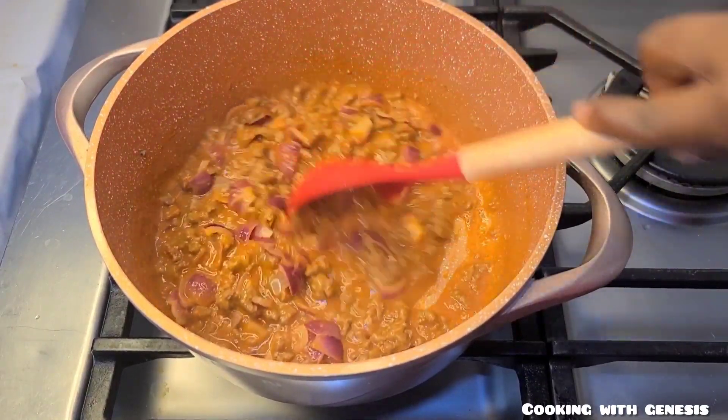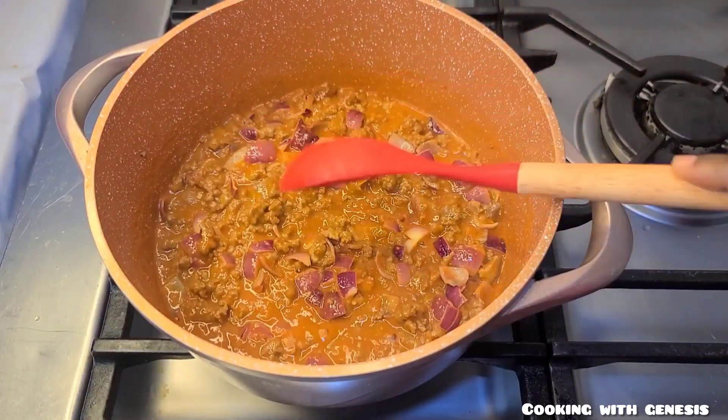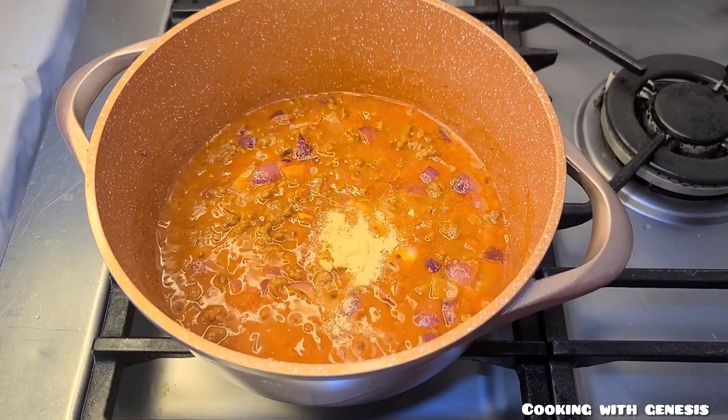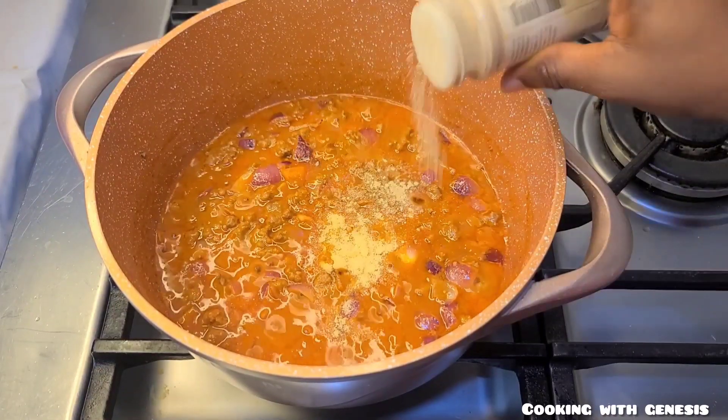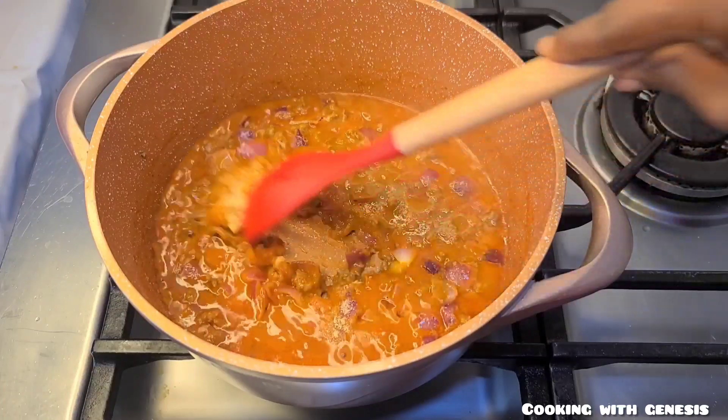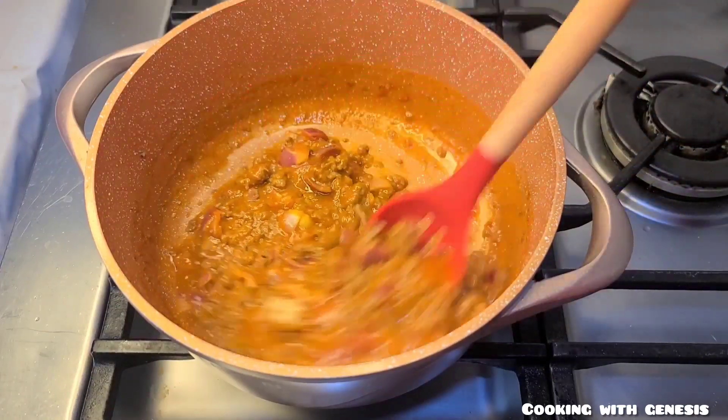I'll then go in with some onion powder and some white pepper. And lovely people, I want to say a very big thank you to my new subscribers and my returning subscribers — thank you for always coming in.